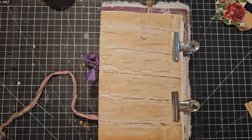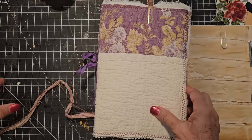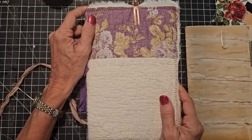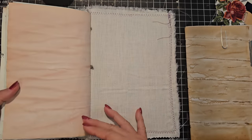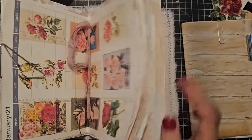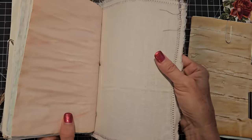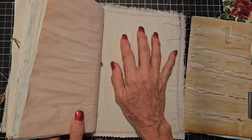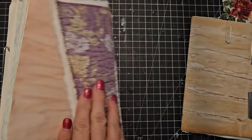Hey everybody, this is Pam at the Paper Outpost. Today we are finishing part two of taking a junk journal that was half completed — actually redesigning it. It was a one-signature junk journal with 20 pages, and we are adding two more signatures, squeezing them in. This junk journal has either a chipboard or a file folder cover — something a little stiff but not a hard book cover.